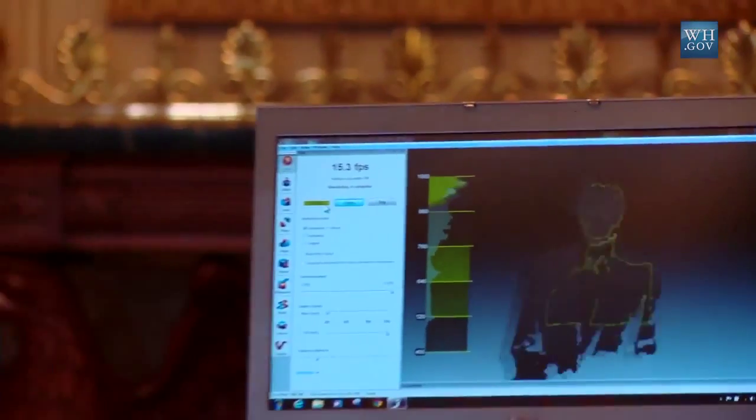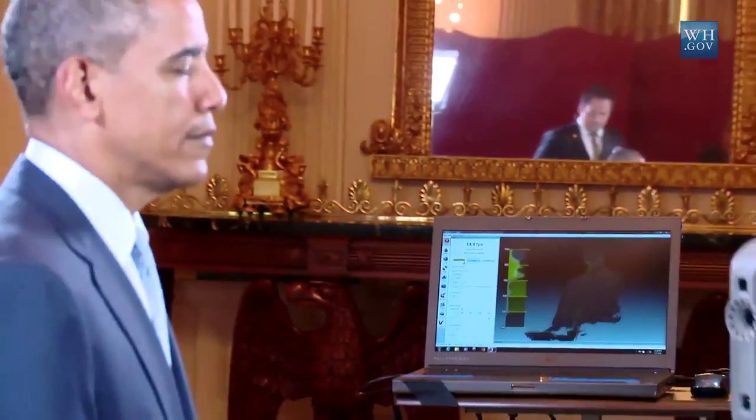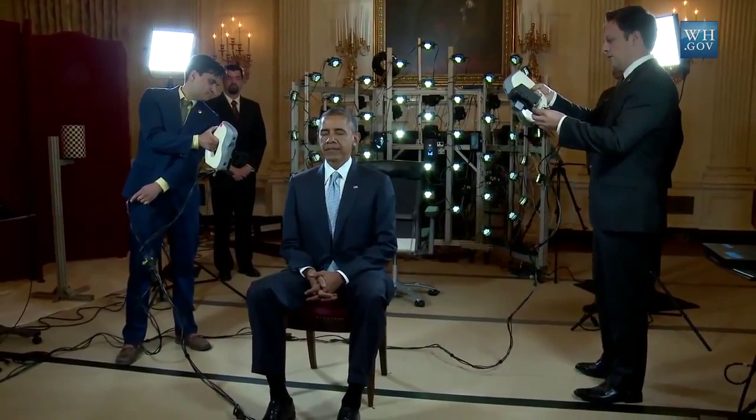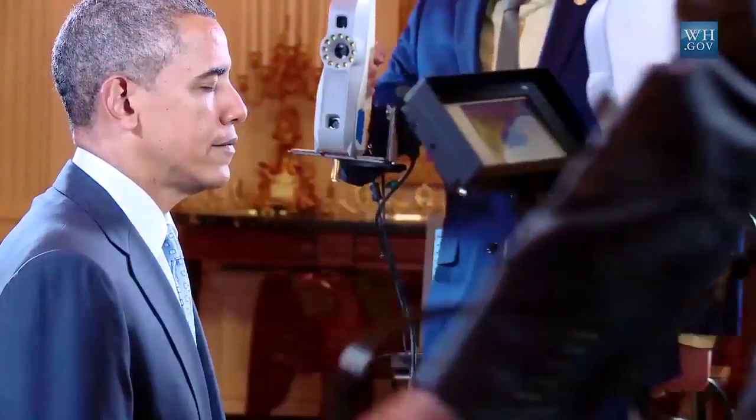Ten years ago it was just barely possible to think this could be done. So here we have a structured light 3D scanner and we're using this to scan the president. They're handheld, flashing a fringe pattern of light, and there are stereo cameras recording how that fringe pattern forms over geometry — in this case, the president's face.